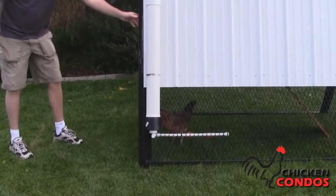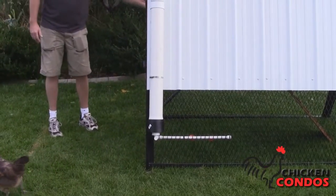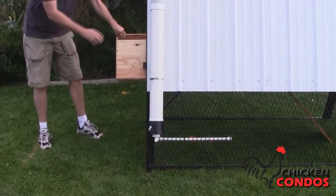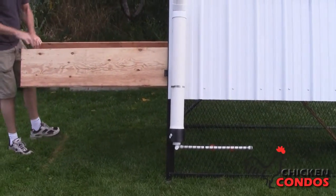The doors also swing open on the ends so that you can let the chickens in and out. You can actually pull out the nesting and roosting area to clean, so it's very easy to clean and take care of what you need to take care of.